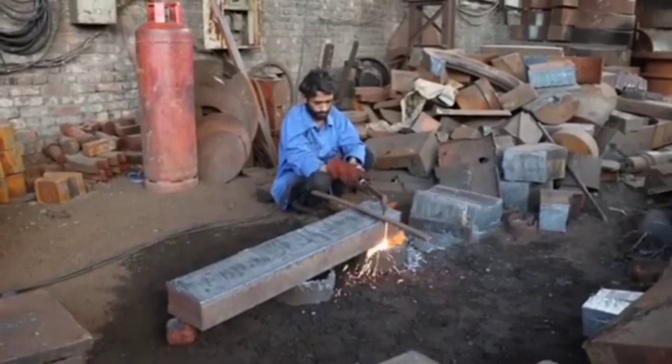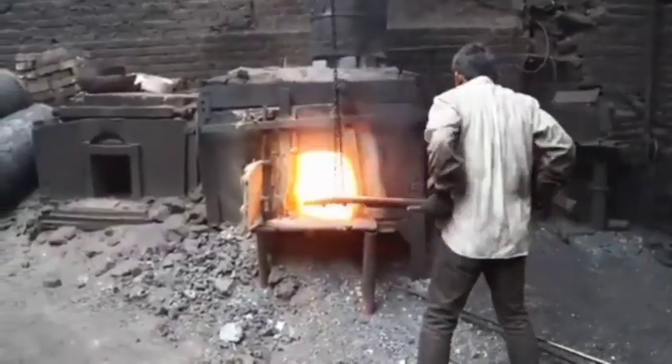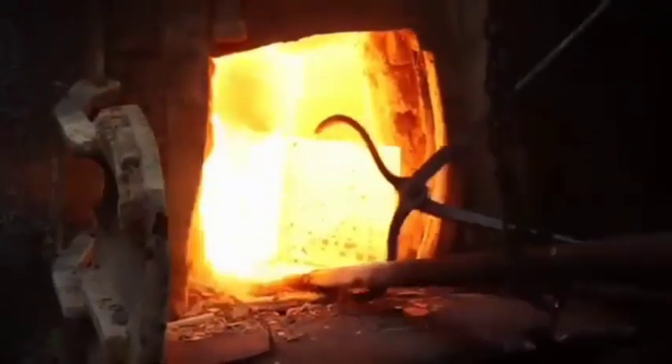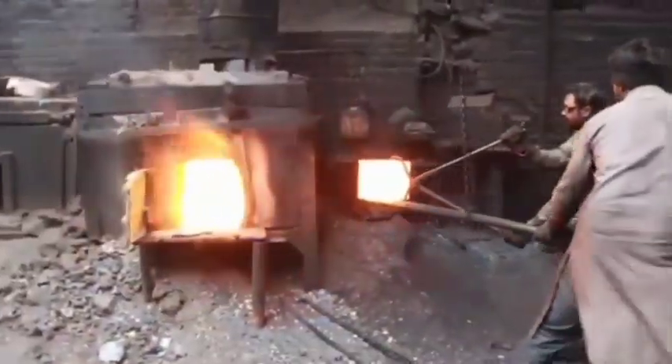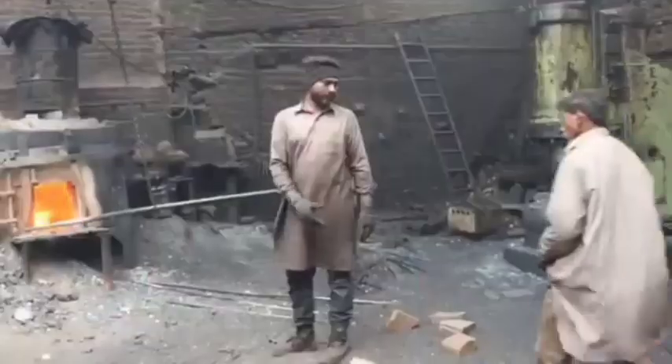Forging or casting (optional). For high-strength gear wheels, the material may be forged to improve grain structure and mechanical properties — this is especially important for heavy-duty hydraulic press gears. For less critical applications, casting may be used to shape the gear blank, followed by machining.